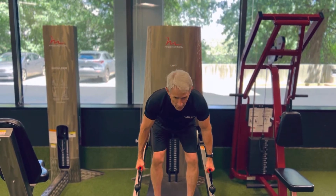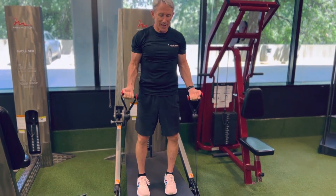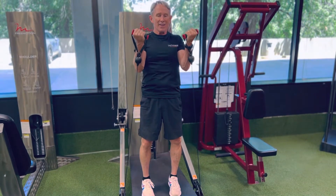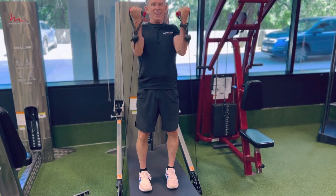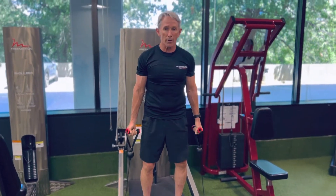My arms are tired, so I'm going to go into a hip hinge and use that leg drive to help me get the weight up. I emphasize the eccentric — so the arms are tired and limited on the lift, but the legs help me get it up so I can basically spot myself and take advantage of the 40% increase in strength I have when lowering the weight.